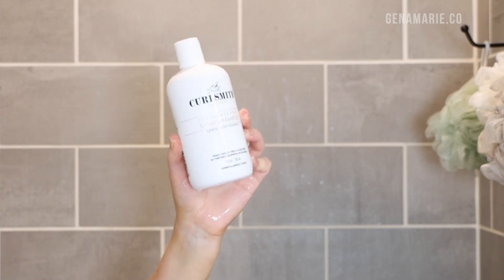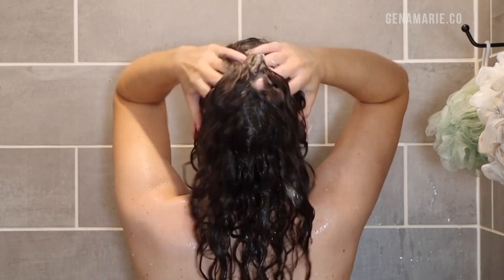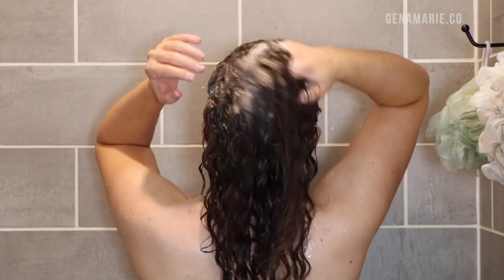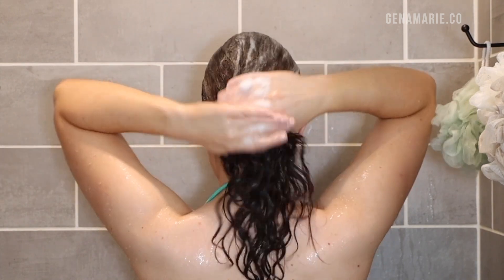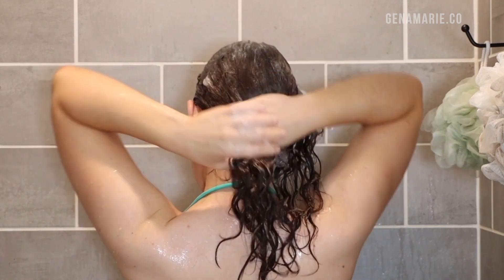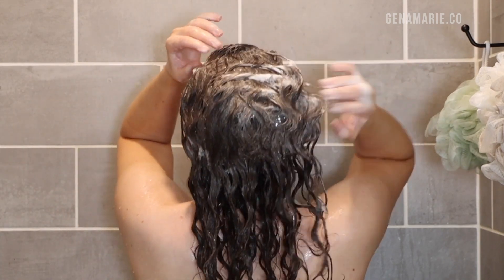Another common cause of hygral fatigue is using a stripping shampoo — one with very strong surfactants like sulfates. I recommend using a more mild, sulfate-free shampoo. It can still be a lathering shampoo, but I wouldn't use something super clarifying every single time. I like to alternate. CurlSmith's fragrance-free shine shampoo is a gentle light-foaming shampoo — it gives you a nice foam but isn't too stripping, so you won't be removing those natural oils that help protect your hair.